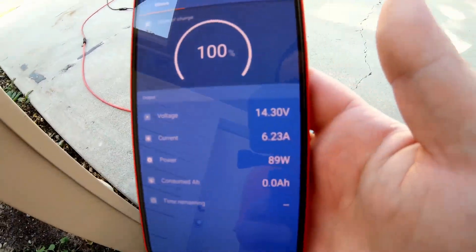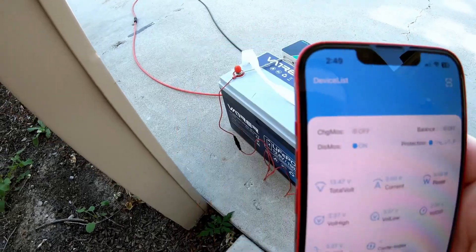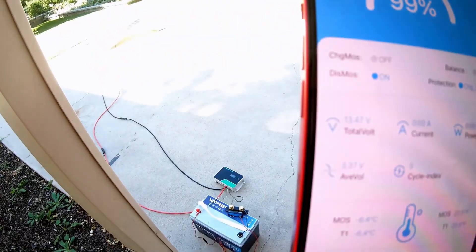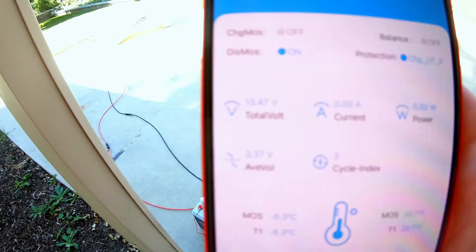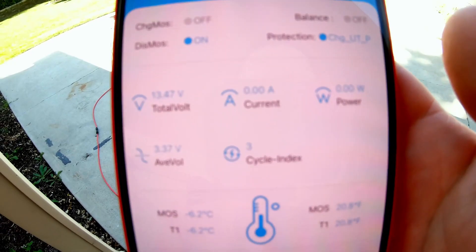You can run it in very cold temperatures and it will heat itself up. Here is the BMS app — the charge is off and we've got charging protection on. No power is going to the battery. You can see it's turned off the charge — and forgive the cute baby sounds in the background, I'm in charge of the little one today.